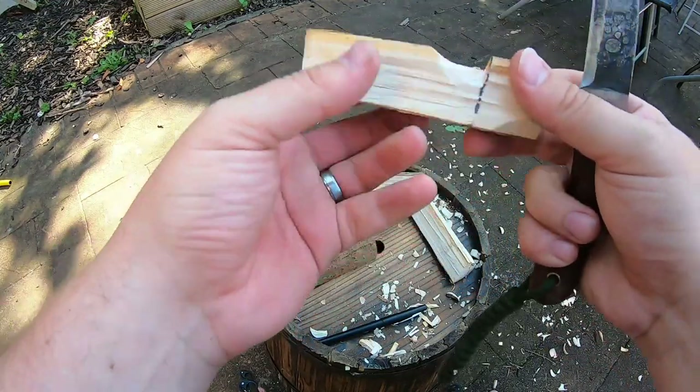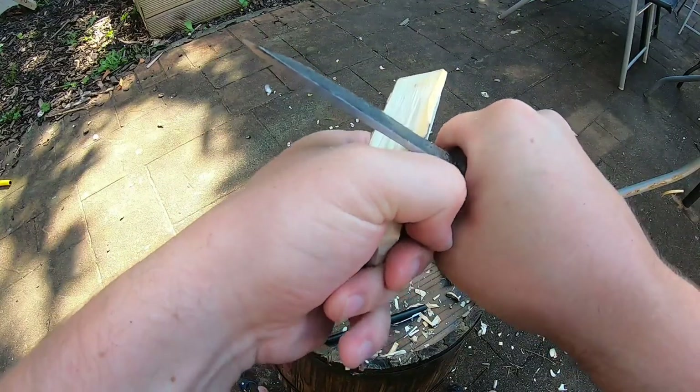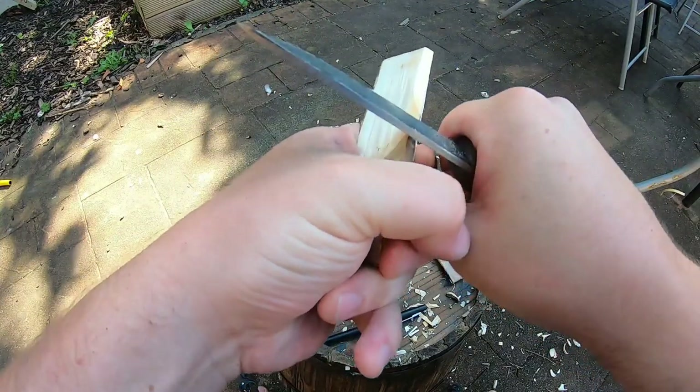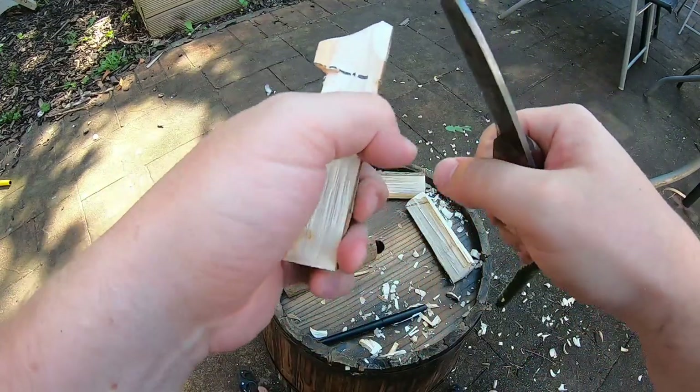At this point I'm going to take away this ridge because it's digging into my hand a bit, so I'm just going to take that ridge off. That'll be easier to hold now.